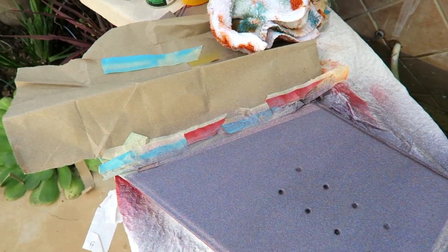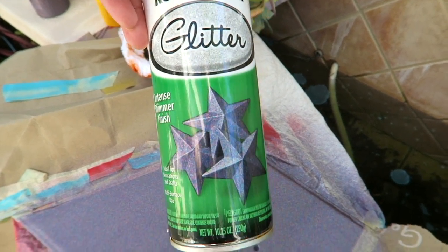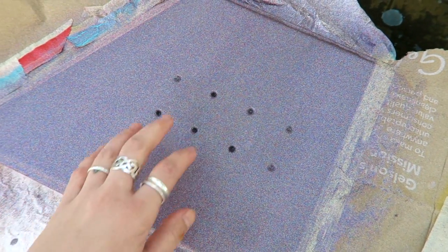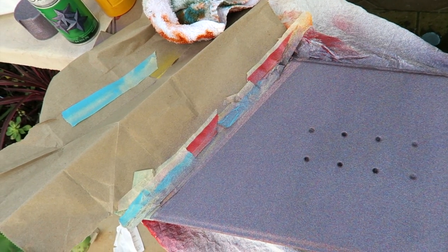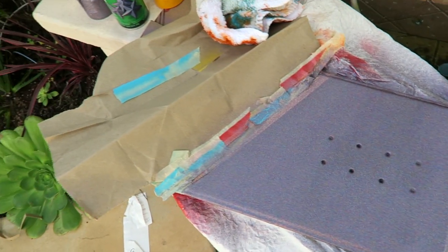I taped off my center areas outside of my pinstriping and went in with this fun stuff. It actually dries extremely matte, so you're going to need a couple of clear coats on there, but it looks really cool and it actually feels really cool. I'm going to go ahead and do a second coat and then tear off my tape for the pinstriping and we will see what it looks like.